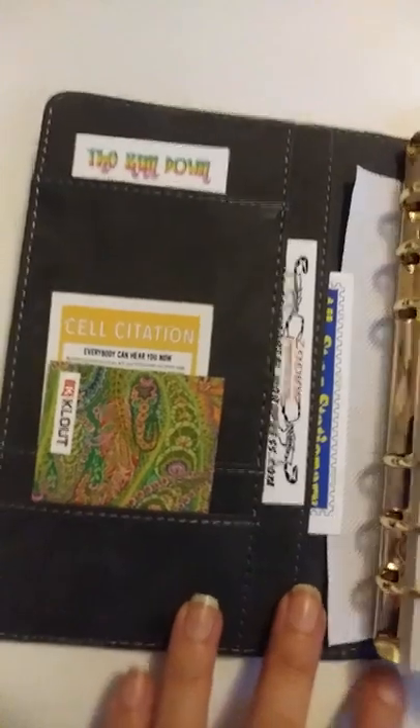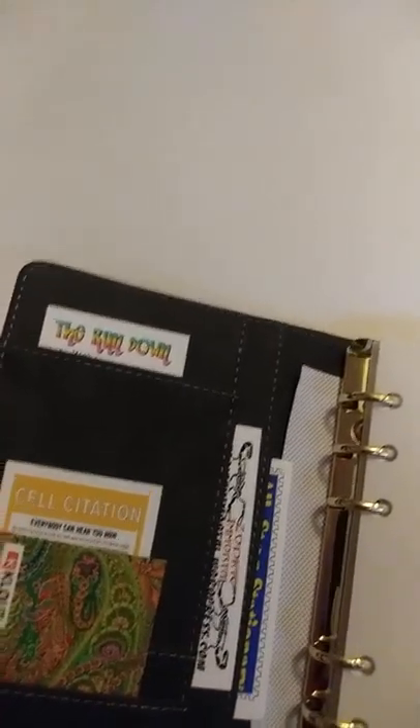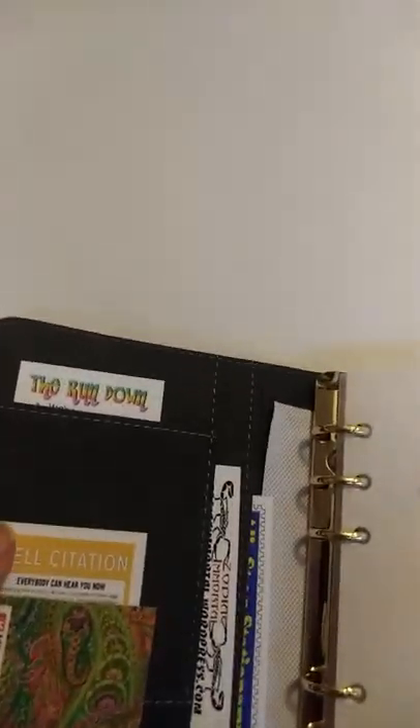It's easy because I already have a number in mind. You just press to the left when you haven't yet set the combo. Inside there are plenty of spots for cash, coupons, credit cards, business cards, and whatever else.